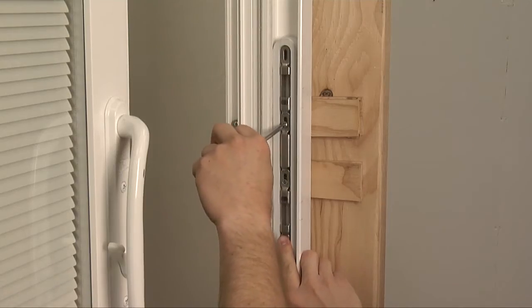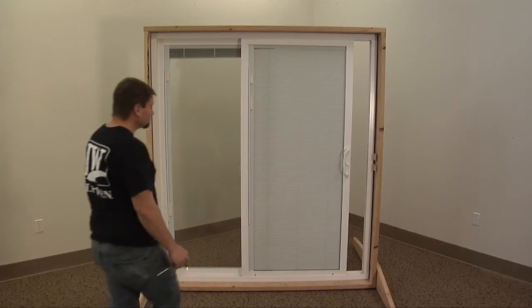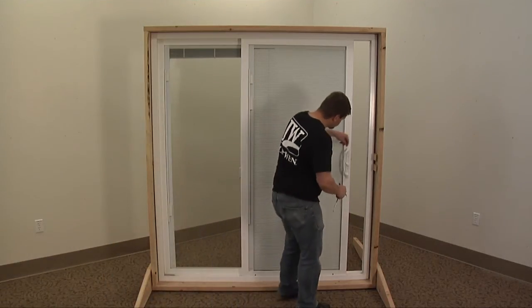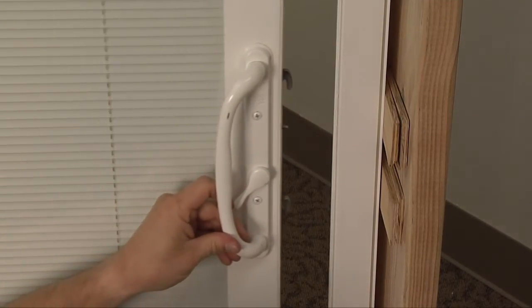This video covers strike adjustments for a JELD-WEN Premium Vinyl Sliding Patio Door. First, open the door and lock it while open to release the latches. This will require depressing the pin to release the locking mechanism.